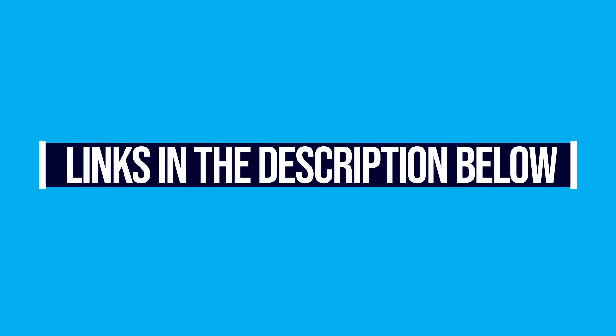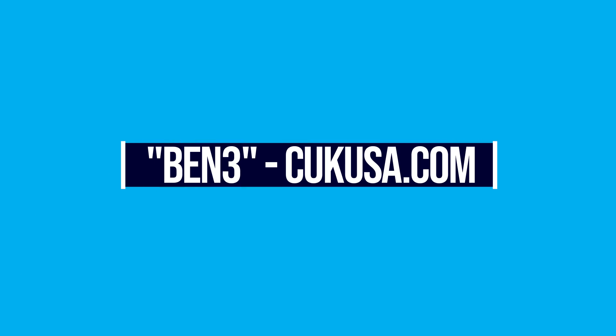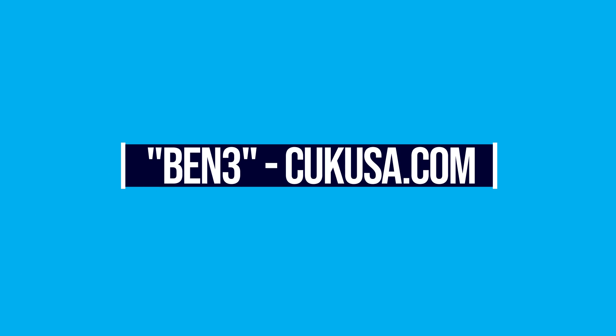If you're interested in these computers, you can grab them on Amazon with two-day shipping via the affiliate link below, or get a discount over at Computer Upgrade Kings using discount code BEN3. Those are affiliate links, so I will get a small commission at no extra cost to you, which is what keeps this content coming.